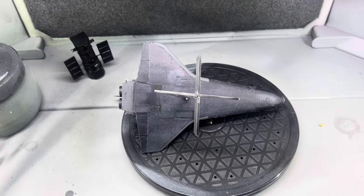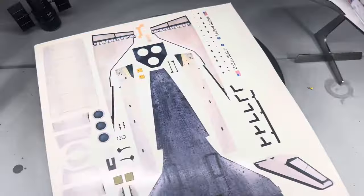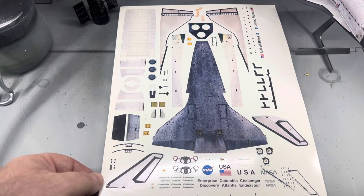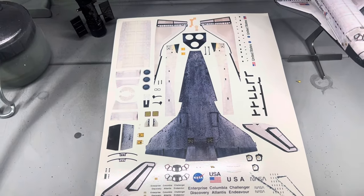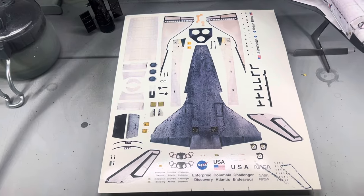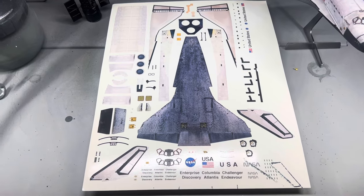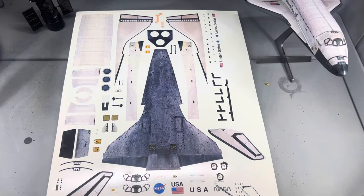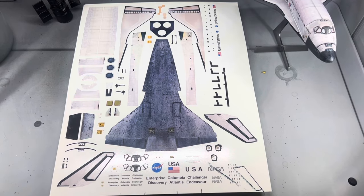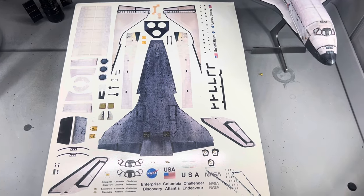Let's talk a little bit about this decal set that I used. This set is produced by HD Model Works — Brian Mantney. You may recognize that name from someone like the Historical Space Model groups on Facebook. This is a later space shuttle with full thermal blankets and photorealistic tiles. This is a complete set to do your 1/200 scale space shuttle in.